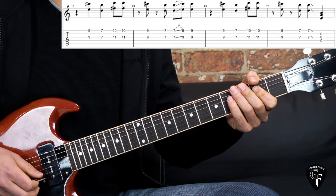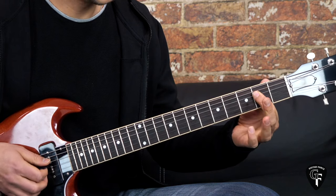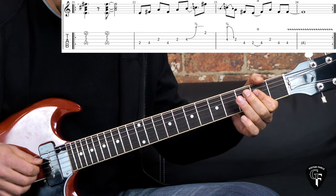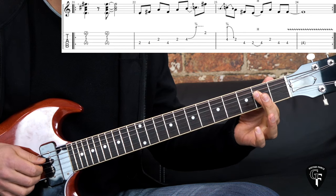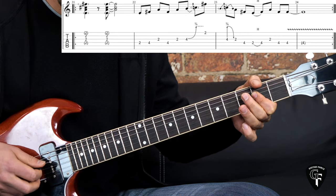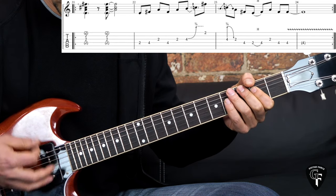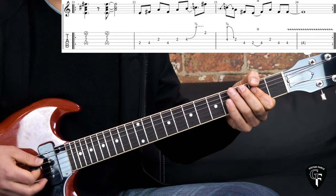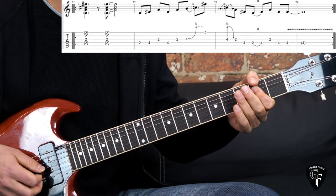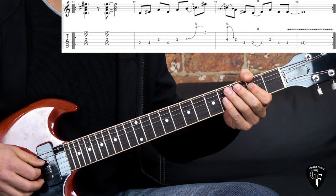Moving on to the next part: open strings as passing notes, then we hit a double stop - essentially a triad on the second and third strings on the 2nd fret. It's kind of like a power chord without the A in the bass. If you catch the high E or the D string on the 2nd fret that's fine. You hit this double stop the first time, then there's a little rest, then hit it a second time and let it ring out.